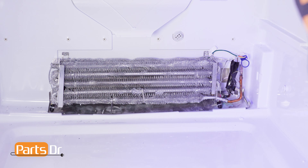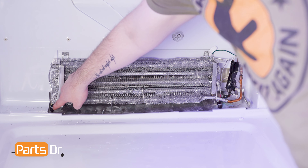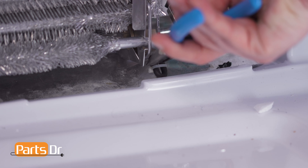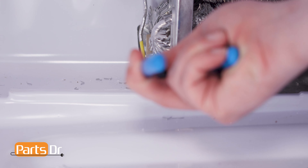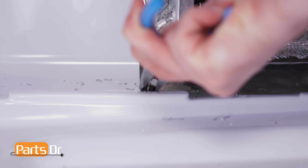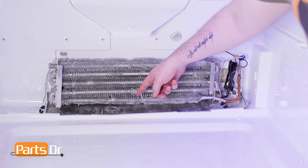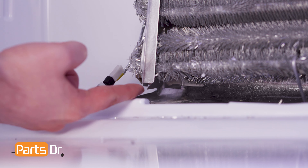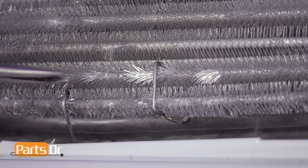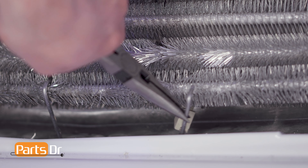There are two electrical connectors on the defrost heater — one here and one here. To remove them, pull firmly with needle nose pliers. This will require some force. The defrost heater is held in place by two clips and two retaining tabs. Using needle nose pliers, gently pull on the clips to bend them so that they are clear of the coil.